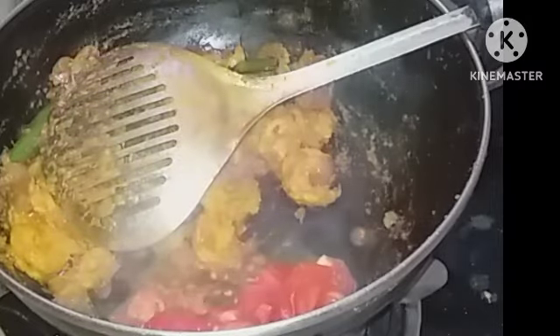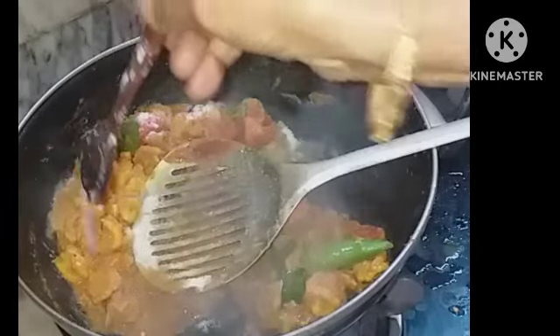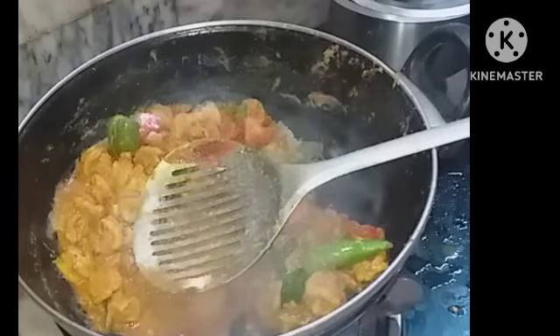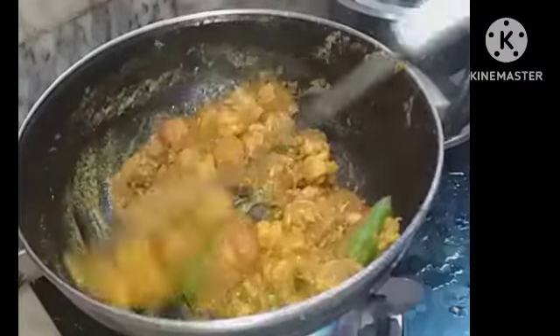Add additional salt. As I always tell you, with sea fish and prawns we have to add less salt to start with, and afterwards if it is required we can add more.